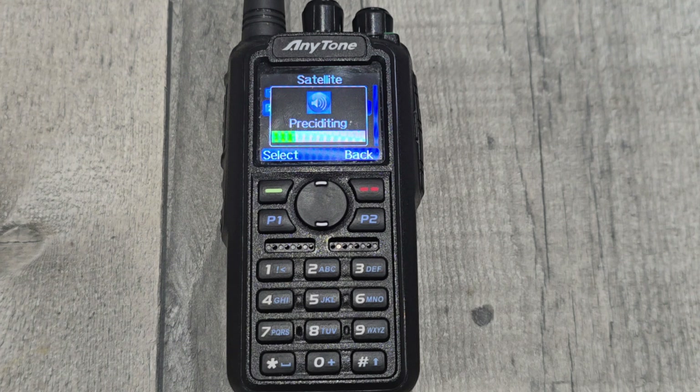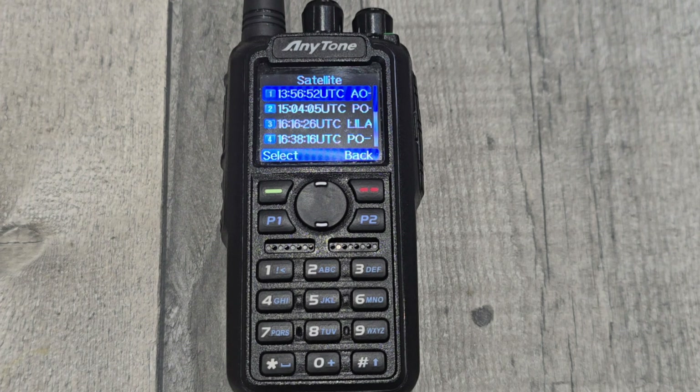There is an issue where the radio freezes up when it's predicting - when this line is going across the screen it freezes up, and even if you switch it off it won't turn off. You have to remove the battery. They're aware of that as well.